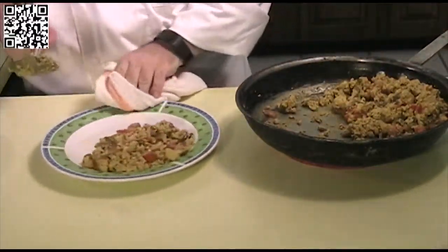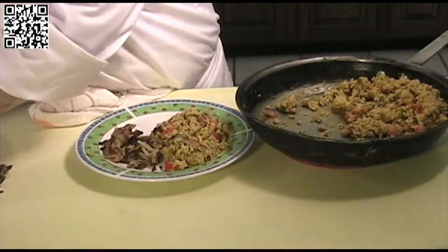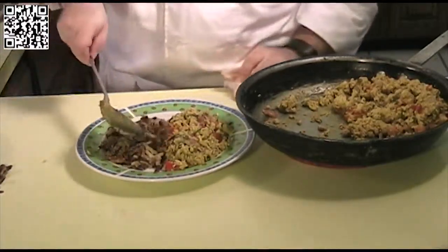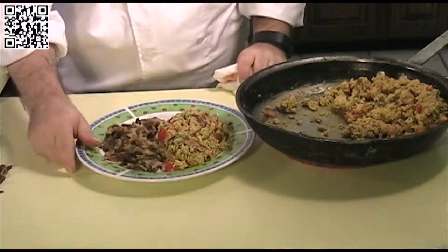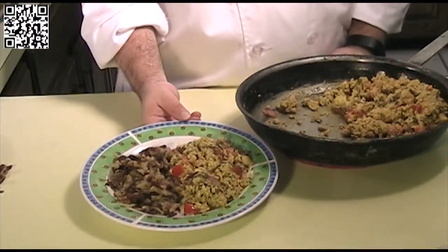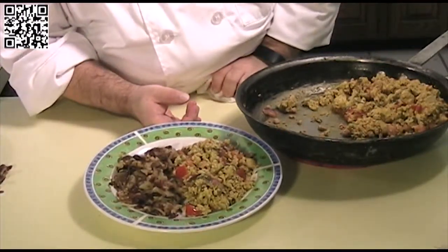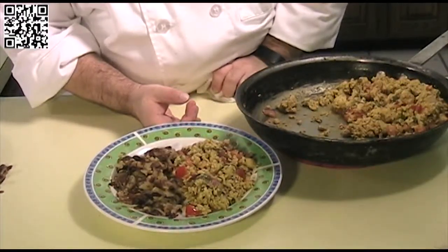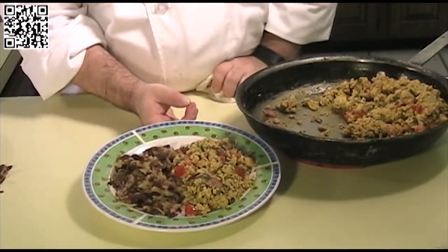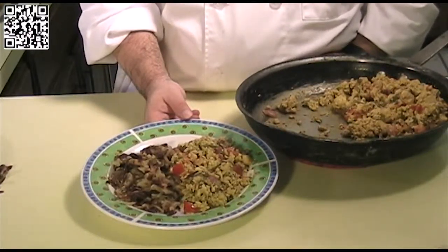I also made some hash browns to go along with my tofu scramble. As you can see, I like my hash browns just a little bit on the crunchy side. And that is my tofu scramble. I do hope you enjoyed this recipe. You can find this recipe and more at thefatveganchef.com. If you like this recipe, please like this video and share it with your friends on Facebook and Twitter. The videos can be found at thefatveganchef.com and only at my YouTube channel, Fat Vegan Chef. Please don't forget to subscribe.